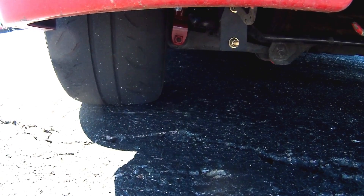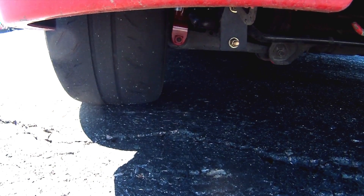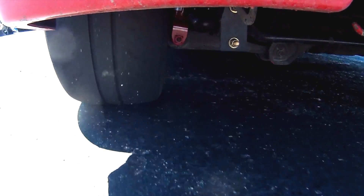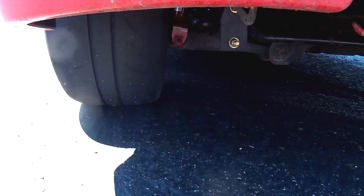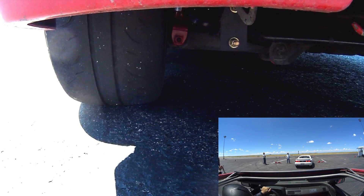Here we are at the last run from the previous event. I was curious what it would look like if I took my camera and pointed it towards the suspension to see what's happening in the rear as I go around the course. I'm also going to put in the bottom right the view from the sunroof, so we can see what inputs I'm giving to the car while simultaneously watching how the suspension reacts.